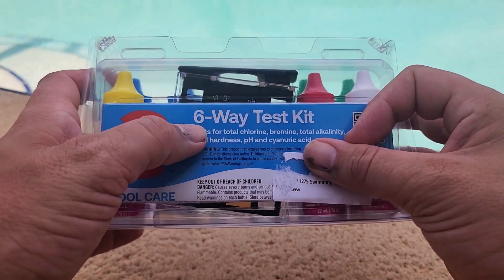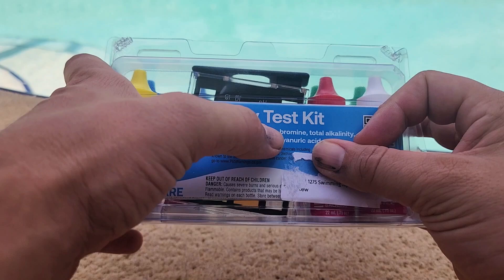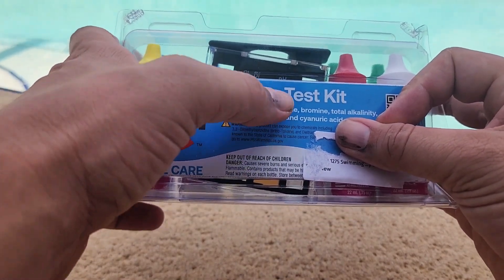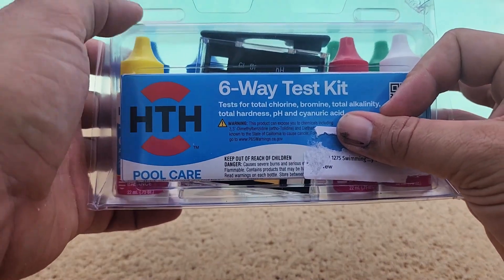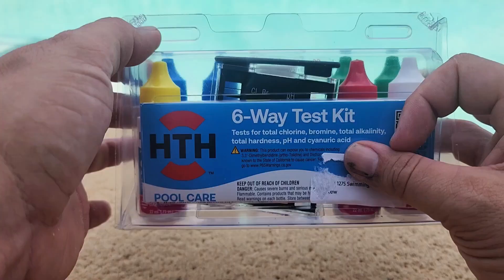I bought this HTH six-way test kit because I wanted to be able to test for chlorine, pH, and also CYA — that was the big thing for me. You can also test your alkalinity levels and total hardness. I just wanted to show you everything that came in this kit and how to use some of it for the basic functionality.